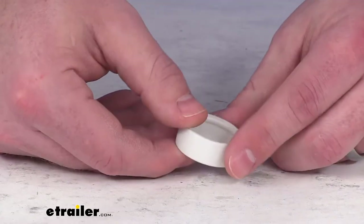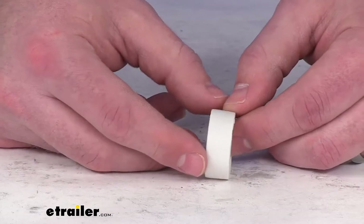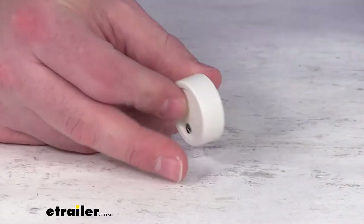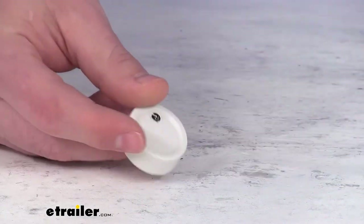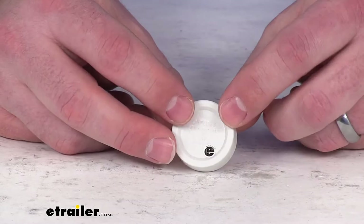You can trust this is going to be exactly what you need. You're not going to have to worry about fit issues or compatibility problems or anything like that. Just to give you a little bit more reassurance, you can see this is approximately one and a quarter of an inch in diameter. You are just going to get the one hub cap with this and it is in that white color.